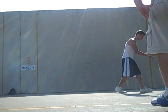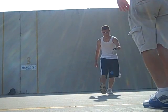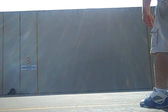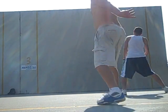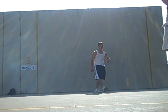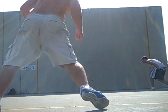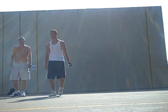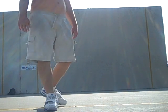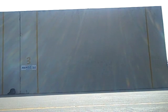Five serving six. Five serving six. Five serving six serving six. Hold on. You got to be good, it's short. Short.